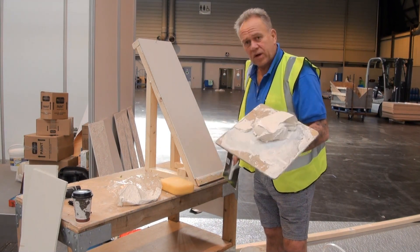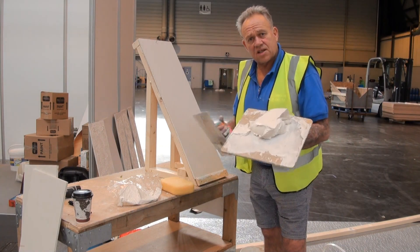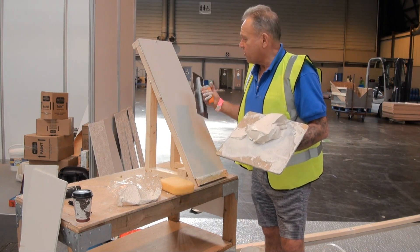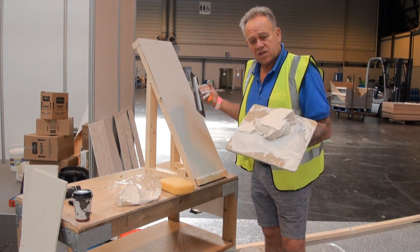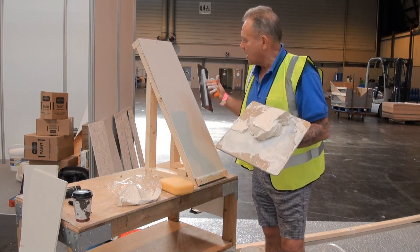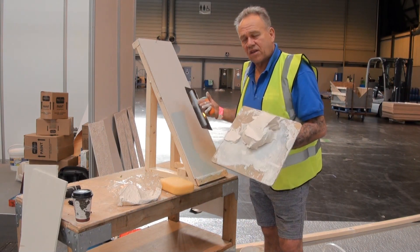R-Tex can be bought in tubs ready made, or it can be mixed from bags, and it can be mixed as thin or as thick as you like. I prefer to mix it thick and I prefer to put it on with a trowel for really uneven, wonky, cracked ceilings. Tape them up first and then trowel it on just like plaster. You get a thicker coating, and a thicker coating is better for covering up a really rough surface.